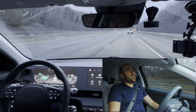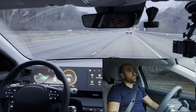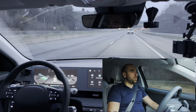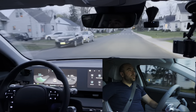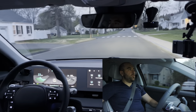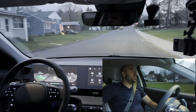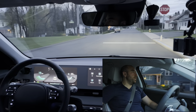The sun's completely set now — as you can see out here in rural Connecticut, we don't have any streetlights. So just the headlights of the car, and the car sees just fine.